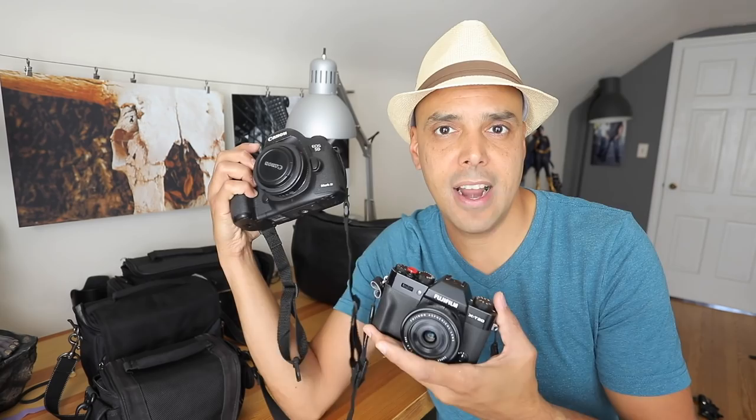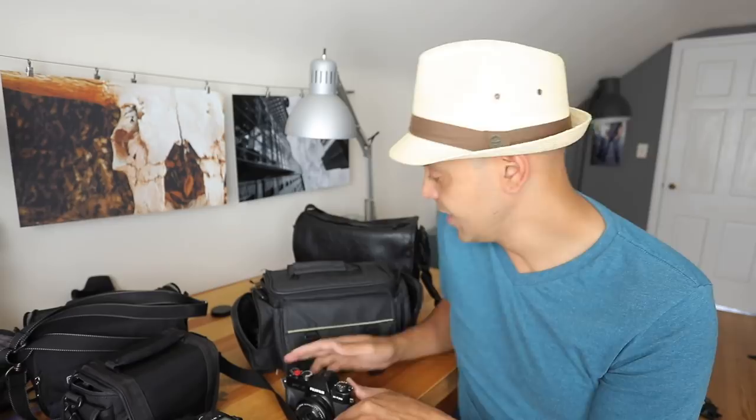Hey guys, Omar here, and today I want to share my Fuji kit that I'm bringing to Washington D.C. We're going there for a couple of days, but next week we're going to Costa Rica, and next year probably Europe. But most of us are moving along from huge DSLRs, so I wanted to share what kit I'm bringing on vacation, maybe what I used to bring — so let's go through that now.